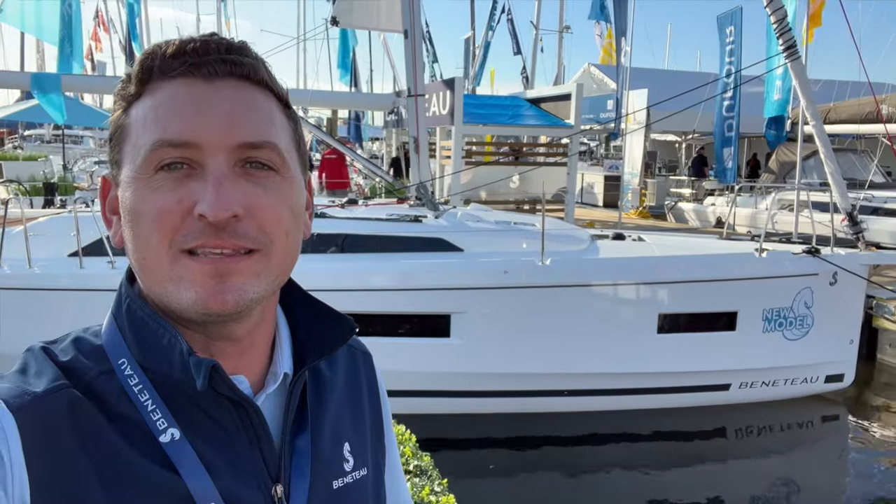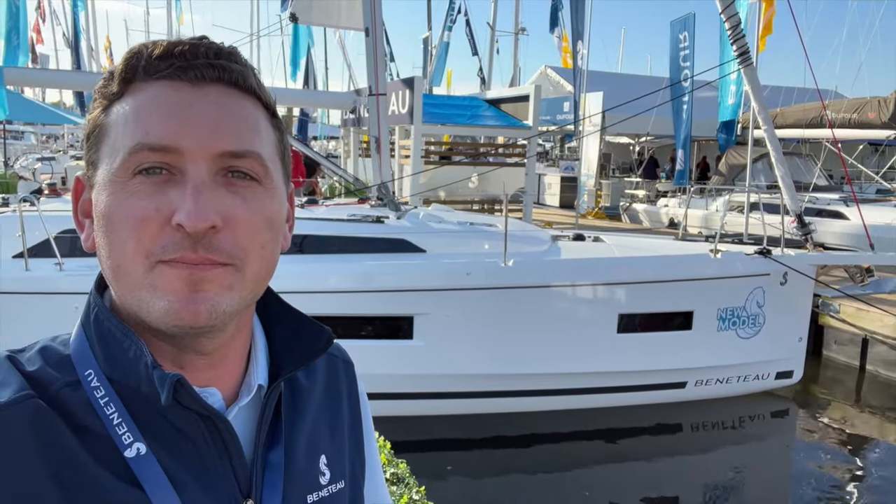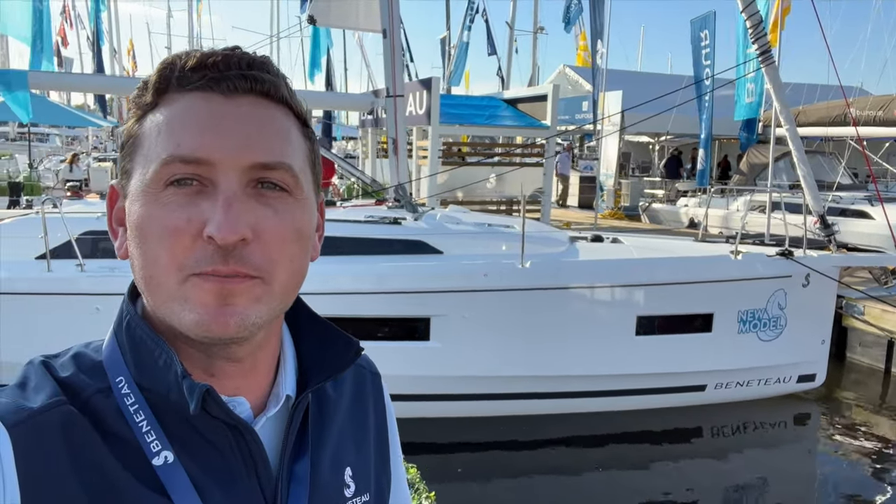Hi, I'm Sean Smith. Today we are at the Annapolis Boat Show for the debut of the new Oceanus 37.1 right behind me. Join me for a walkthrough and tour of this new model.